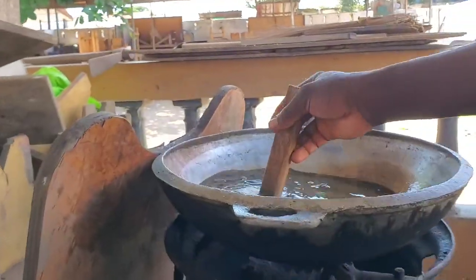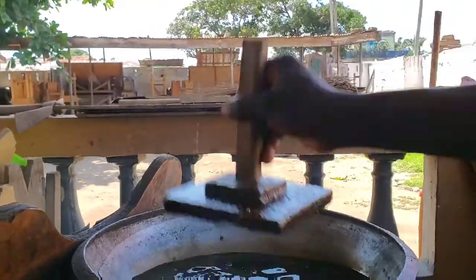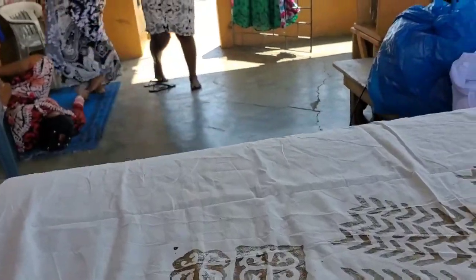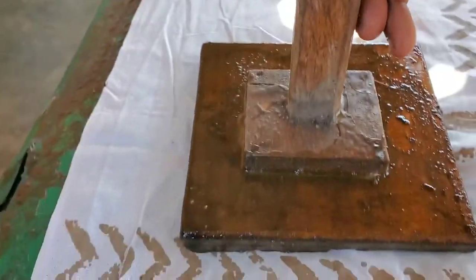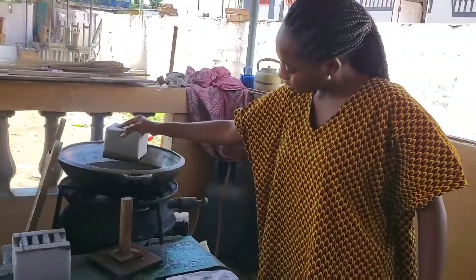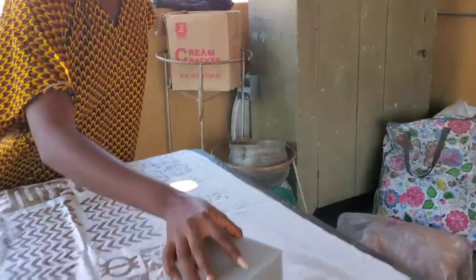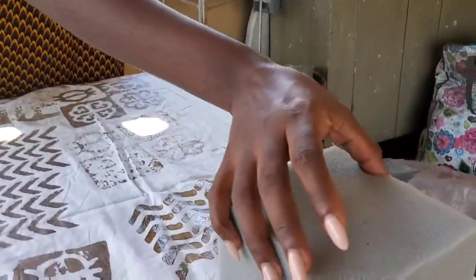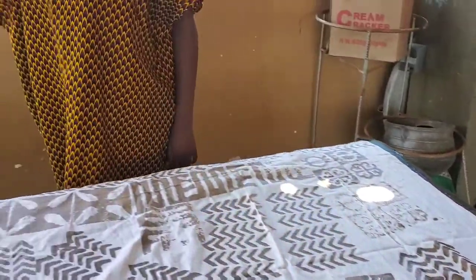You can either use the wooden pattern — like this one — and with this you stamp only once, then go back into the melted wax and bring it back again. But with the other method, which I'm using, which is the foam with patterns, you can go several times because it soaks up the wax, and you can put it on the fabric — preferably a cotton fabric.